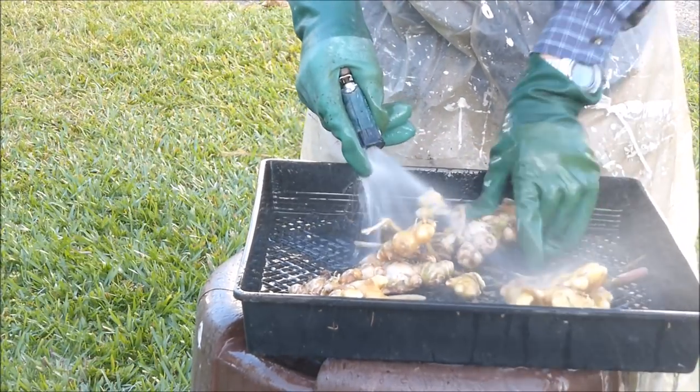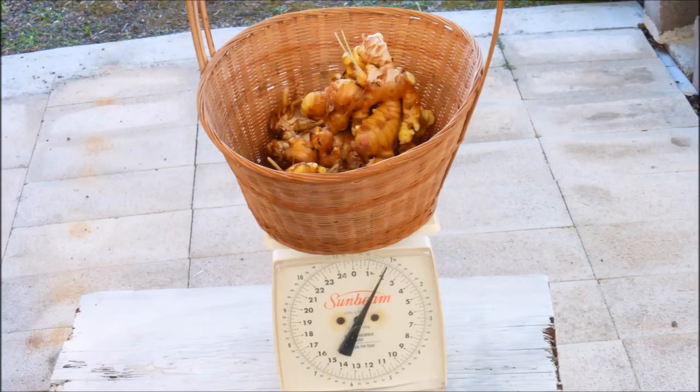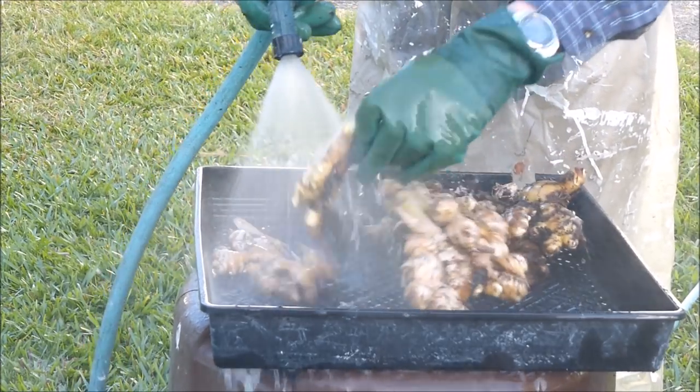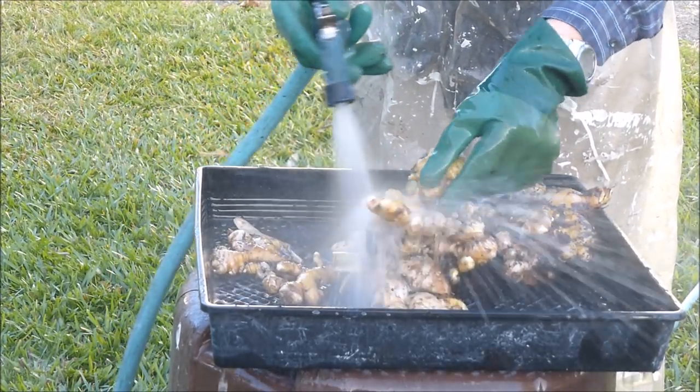Let's go ahead and weigh it and see how much we have. The first pot yielded about two pounds of ginger rhizomes. Now the ginger rhizomes from the second pot are being washed. There seems to be about twice as many rhizomes from this pot as from the first pot.